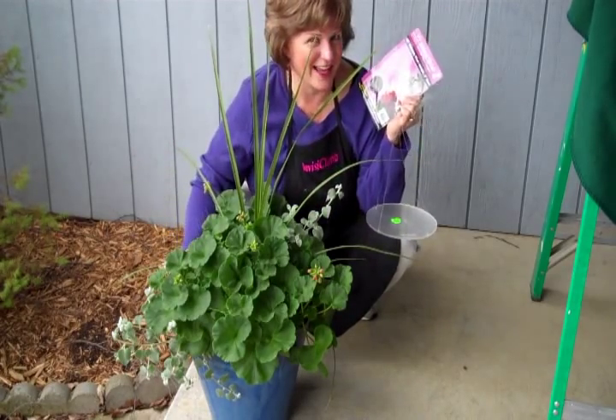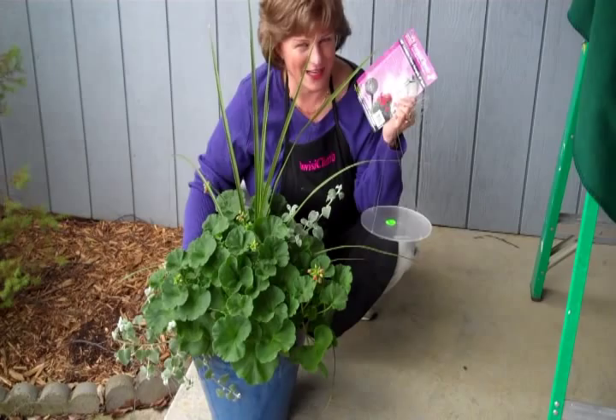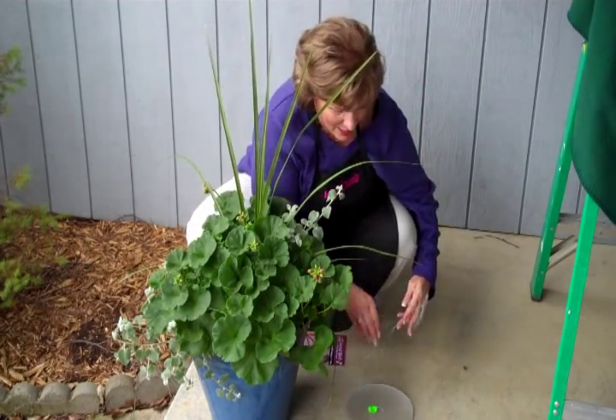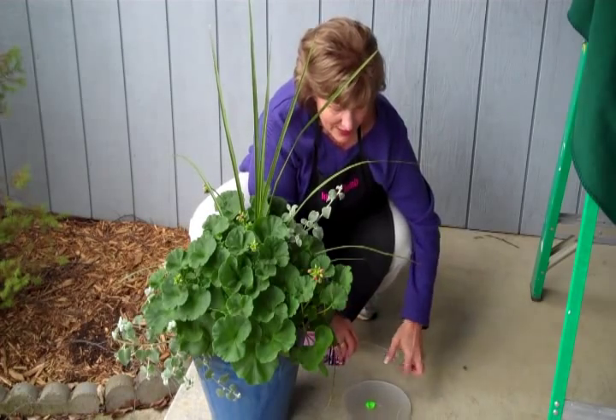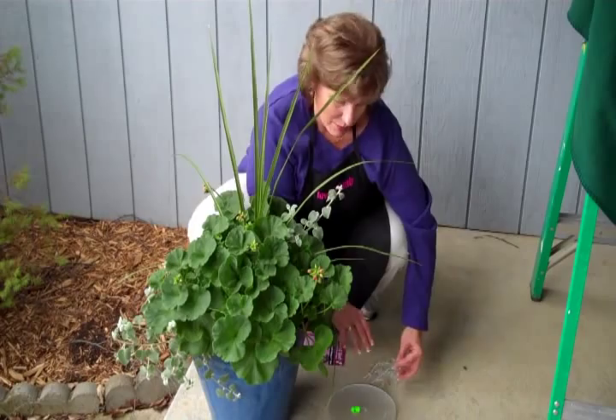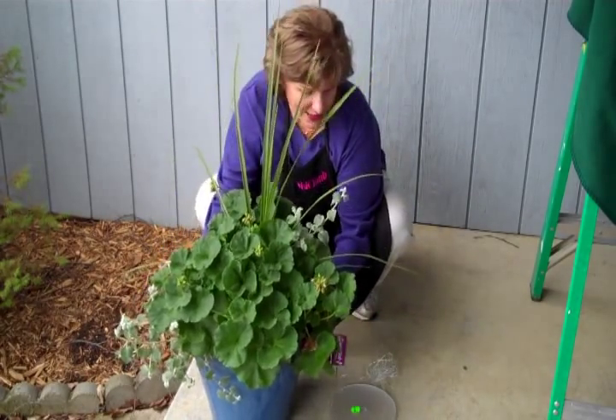So, you didn't think you could hang something this big and beautiful? Watch how we do it. First, we just simply take the plant hanger and put it down on the ground, and we separate the strands apart. Then, all we're going to do is lift the pot and put it right on the plexiglass hanger.